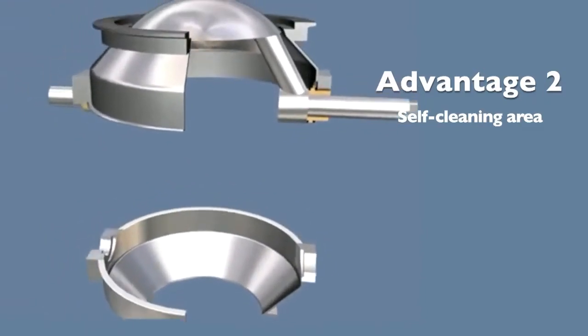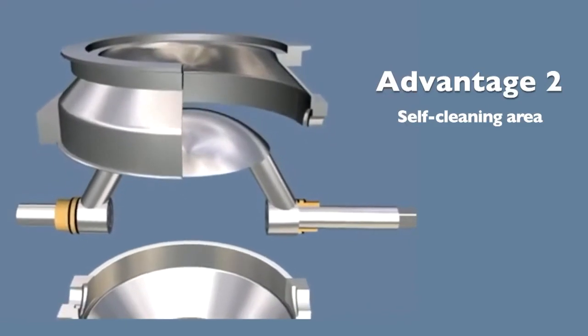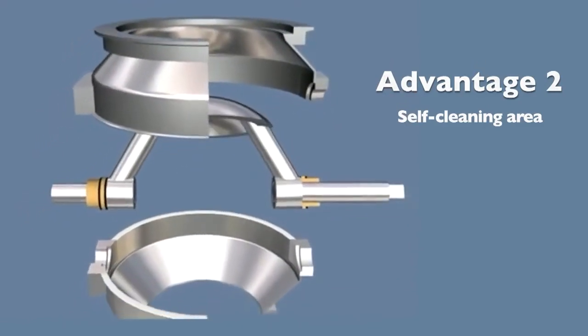This is inherently different from a slide gate valve, which sends the jammed material into the sealing track, resulting in sealing abrasion with every cycle of the valve.